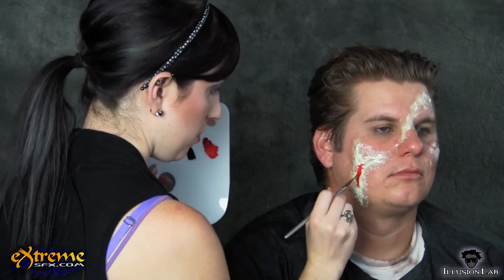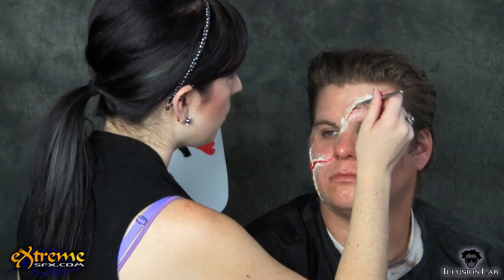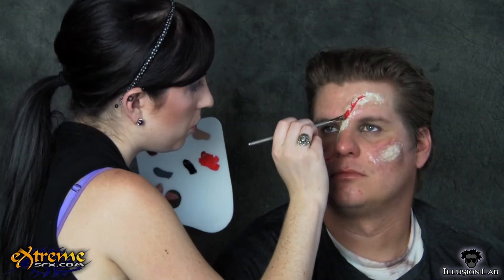Start by coloring the insides of the wounds with red rubber mask grease makeup. We use an angle brush so we can taper the red off of the piece onto the face, continuing the line of the gash.